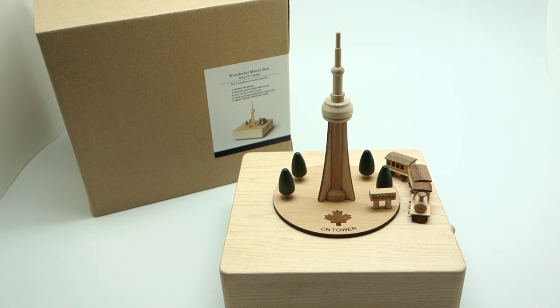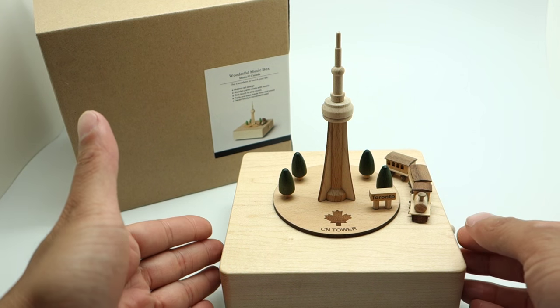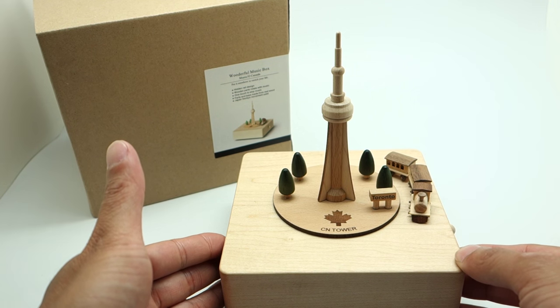Today I want to show you this brand Weather for Life music box featuring the CN Tower. This product comes with a simple yet elegant brown box, and the music box is made with real wood.